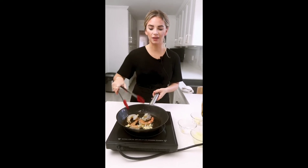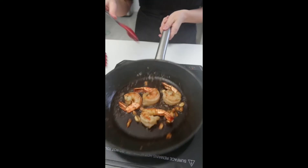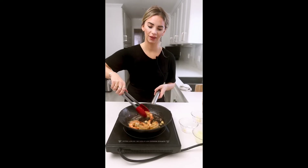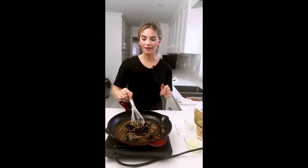Delicious! These only take a few short minutes — very quick to cook. Once they start to turn red, you know they're done. Once these are done, we're going to put them to the side until we're ready to serve.